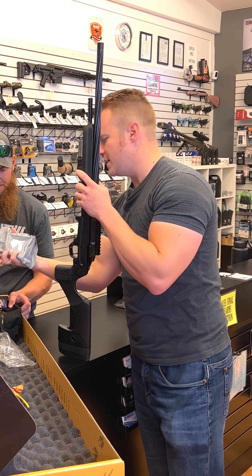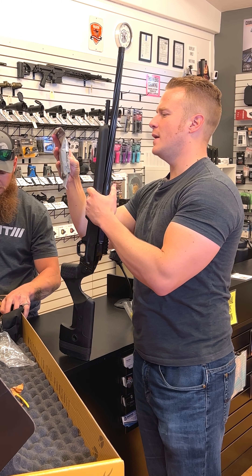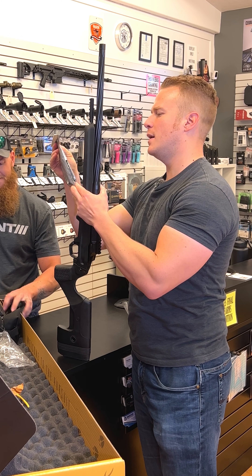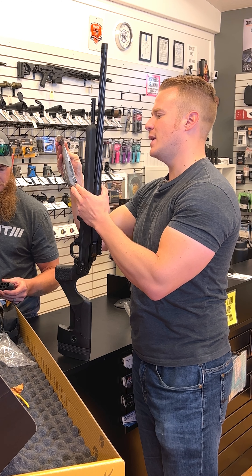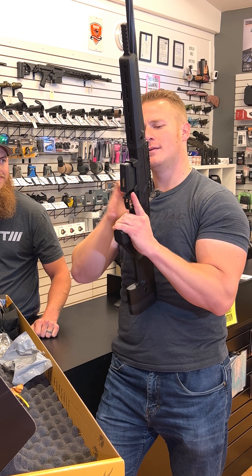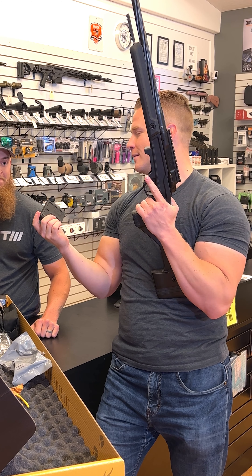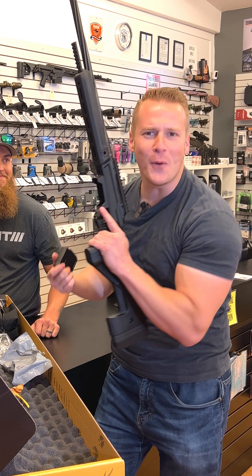Let's take a look at the magazine. I believe this is an AICS magazine. It reads: 762 AC, five-round, compatible with short-action AICS spec bottom metal. Five-round magazine. Comes out easy.